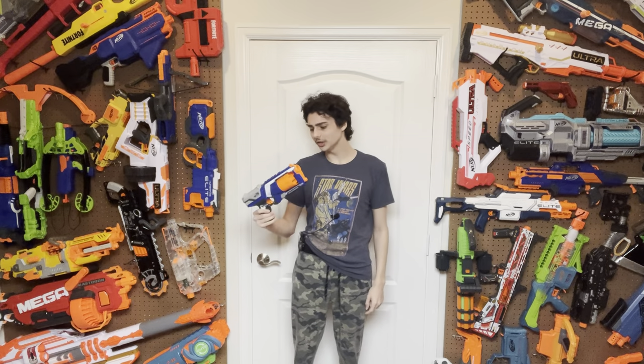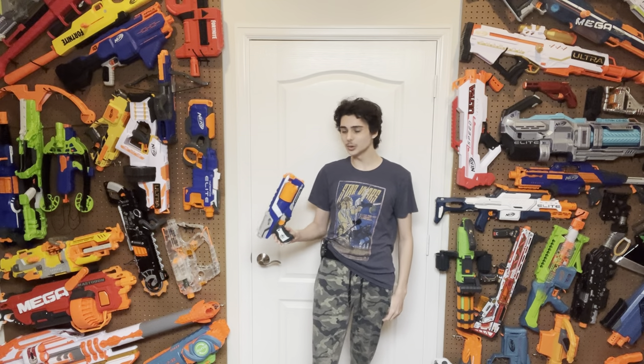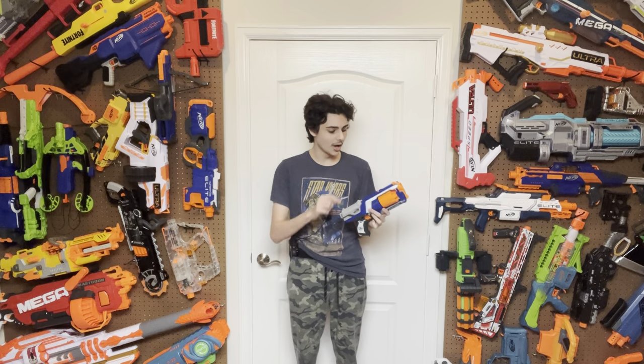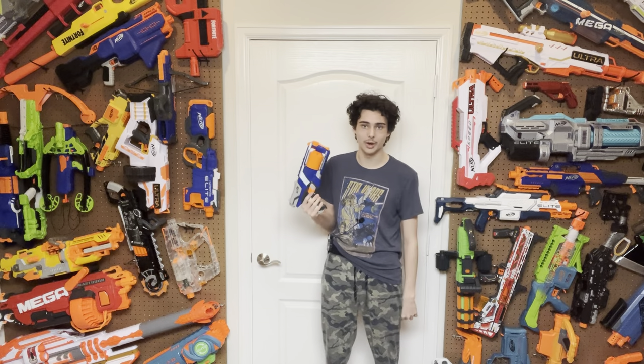The Strongarm is a blaster released in 2012 under the N-Strike Elite series as one of the first releases in that series. It immediately released to much praise, because this was basically a Maverick doing everything better than the Maverick could possibly do. And at the end of this video, I'm going to explain why this is my favorite blaster and why I will never have a blaster that I like more than this — yes, even the Double Punch can't compete with this.